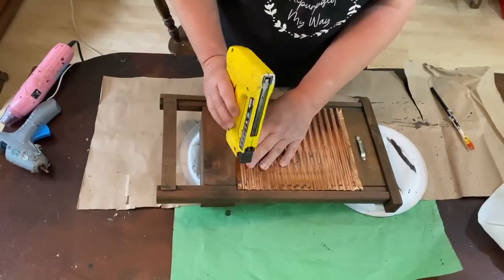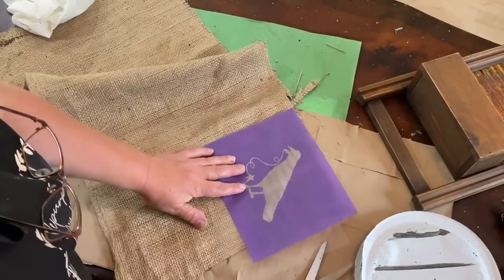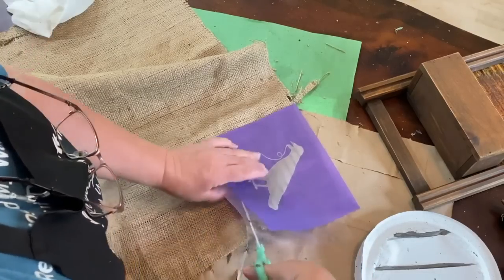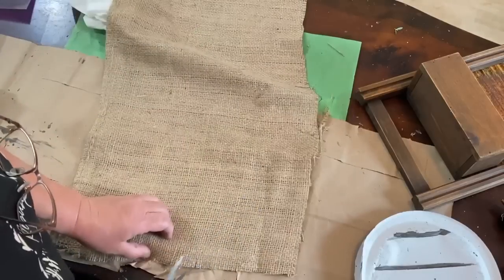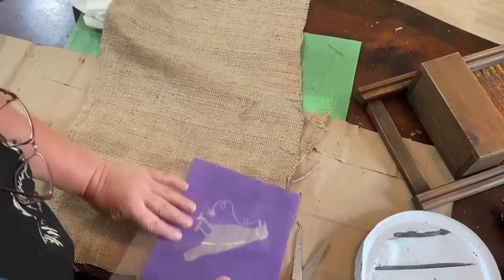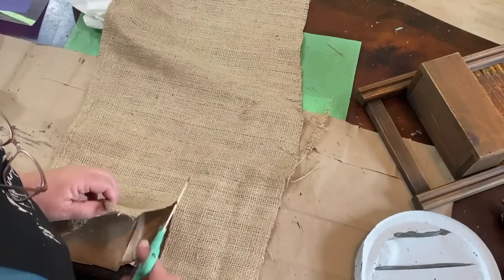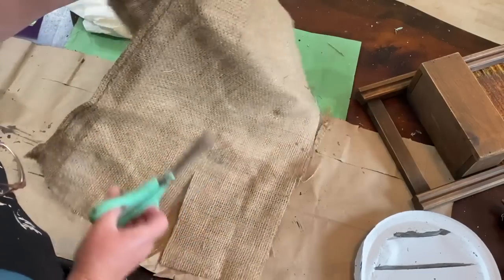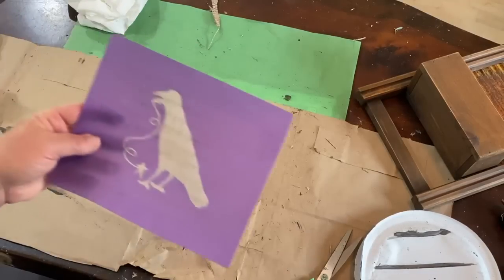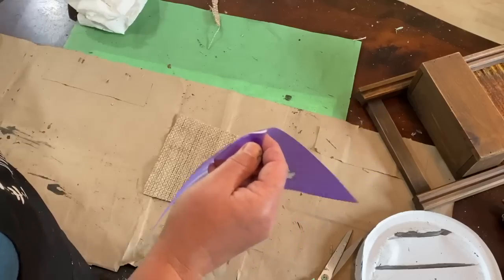I got some really cool stencils from a friend of mine. Her and her husband made them for me — it's a crow holding a string with a star attached to it, and I also have it in a bigger size. I could not wait to get my hands on them. I'm using a little bit of grain sack from my stash, cutting it down so I can put this crow over the top and do a little stencil.